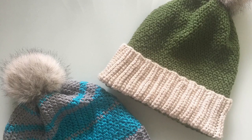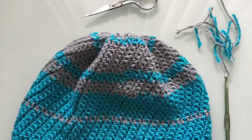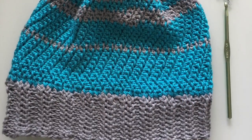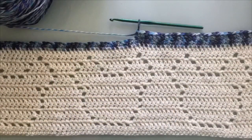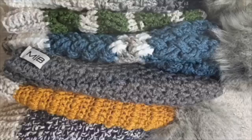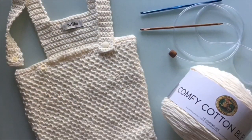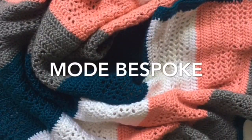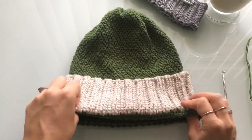Hey guys, welcome to Mode Bespoke. I'm Athenas and today's tutorial is going to be for this super cute, super awesome crochet hat. Let's get started. This is what our hat will look like once it is completed.